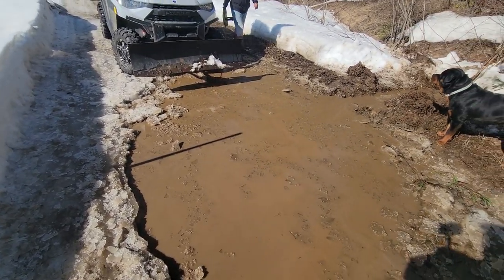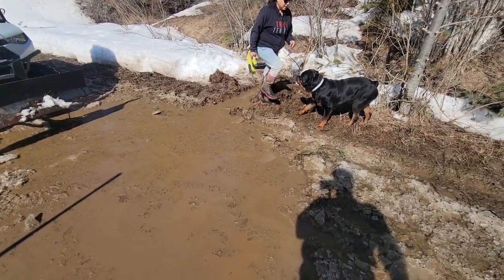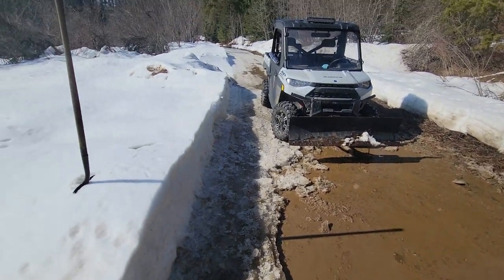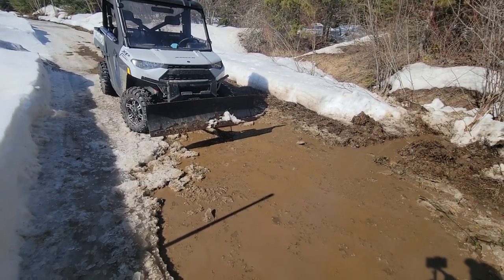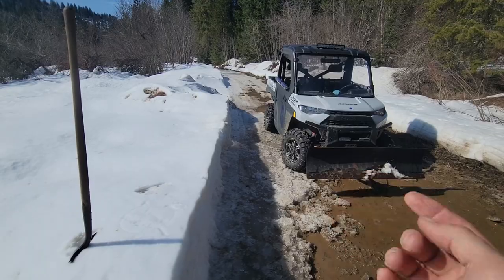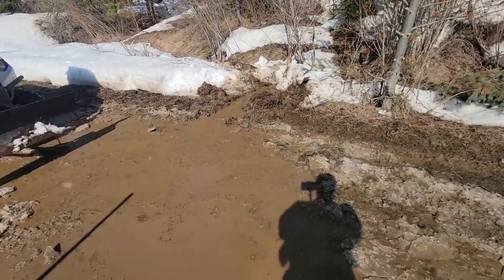You guys can see this big old huge monster puddle right here. The sooner we get the water off the road, the sooner the road will dry out. You can see back over there — there's quite a bit of ice and snow. This puddle really becomes a big problem. There's a culvert right here, but there's too much of an ice berm so the water can't drain and it's not flowing yet. Getting this water over here is the key.